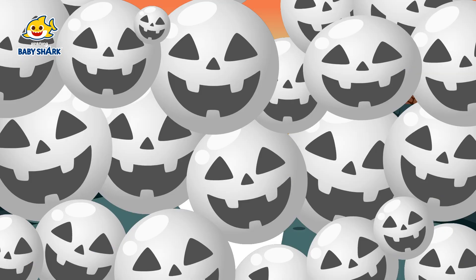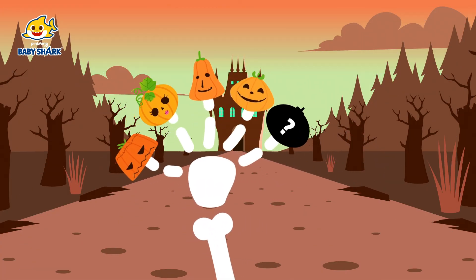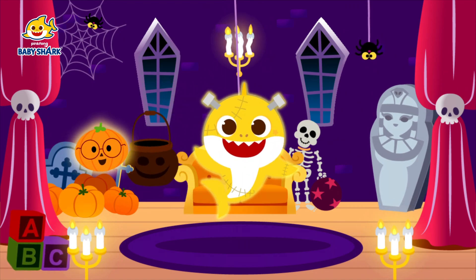Oh-ho! Baby finger! Baby finger! Where are you? Ah-ha-ha! Gotcha!